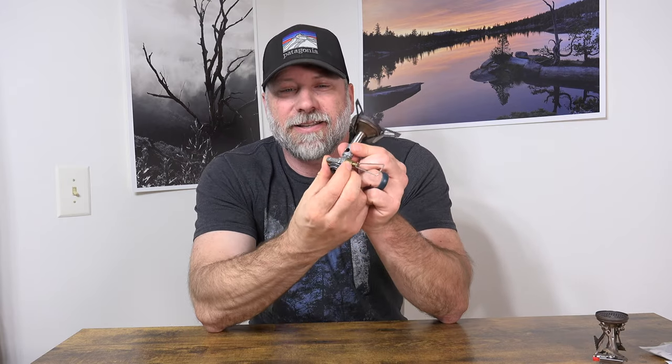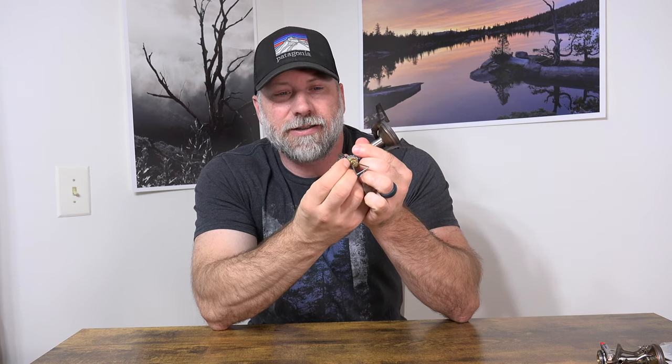Even though the size difference you can see here, this is actually lighter than the Amicus. So if this is my favorite, why have I been carrying the Amicus? The reason is the igniter. The igniter on my Windmaster sometimes it works, but 99% of the time it doesn't anymore. Something happened internally — you can see it doesn't make a click anymore. If you listen to the Amicus, you get that click. That's the way it should be, but this one no longer has a click. It just kind of pushes in, doesn't really grab anymore, so it's not creating a spark.